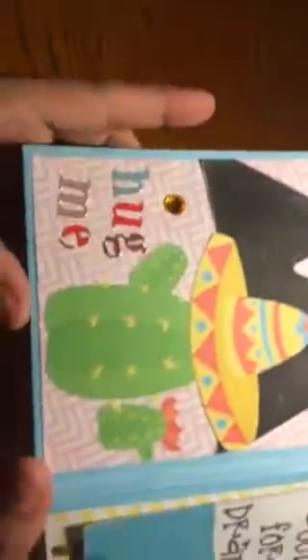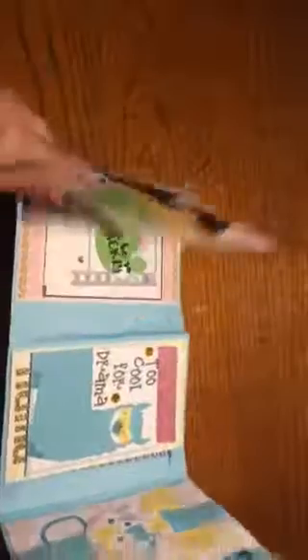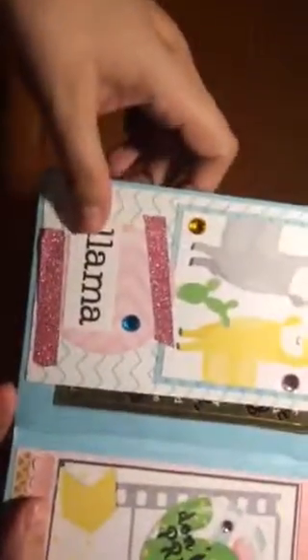Oh, I totally missed the pockets — I'll go back. Look at this one: 'Hug Me.' I love the bling she puts everywhere. Look at what dimension and sparkle! And then it flips this way — two llamas eating cacti. She put the three-color bling llama, 'Don't Be So Prickly.' And she decorated the back too. Let's go into the first pocket.